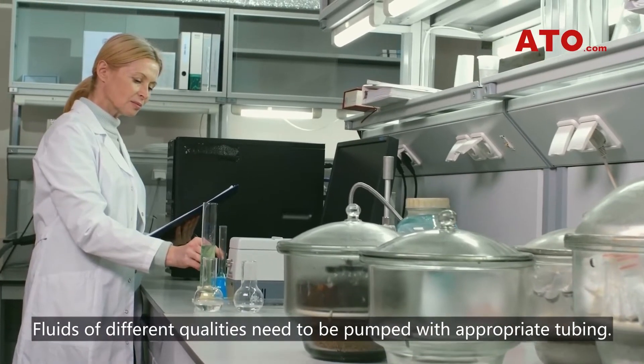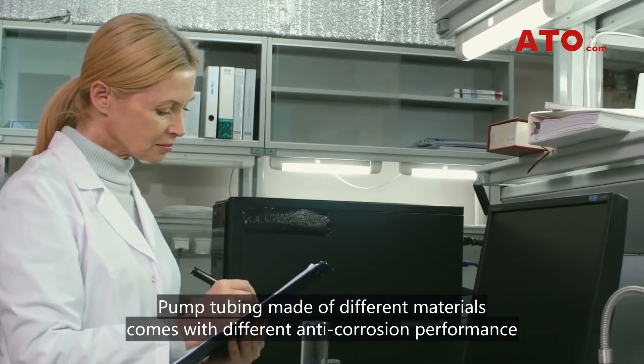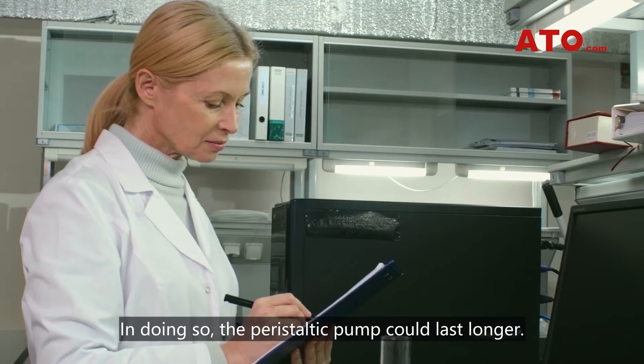Fluids of different qualities need to be pumped with appropriate tubing. Pump tubing made of different materials comes with different anti-corrosion performance, so you need to choose the right tubing based on the specific medium you intend to pump. In doing so, the peristaltic pump could last longer.